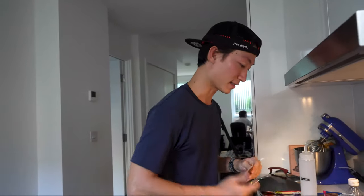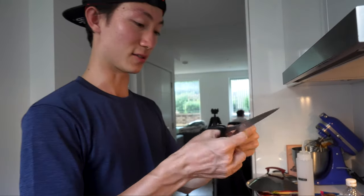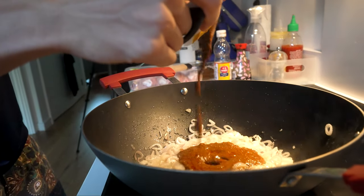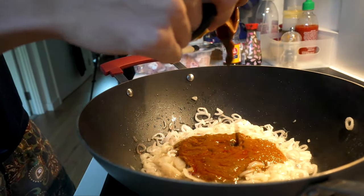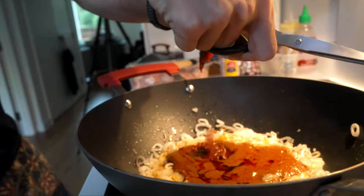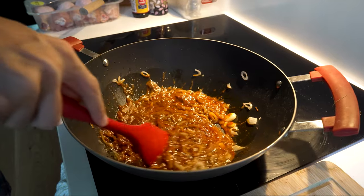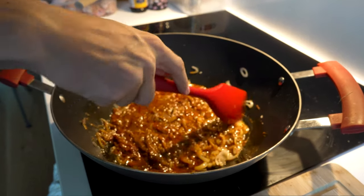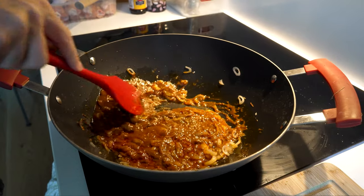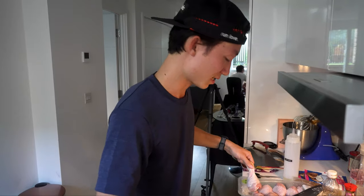Now that the shallots have been sautéed, we're going to add in the spice mixes. This is the red curry mix.